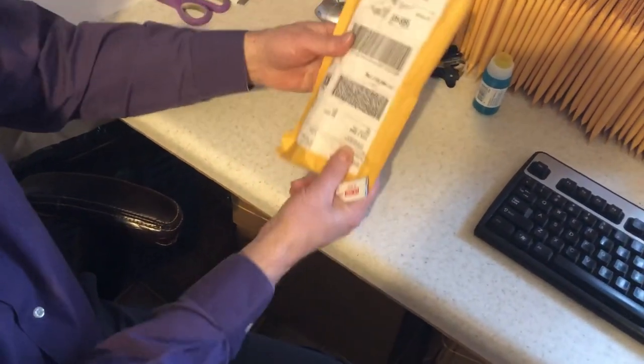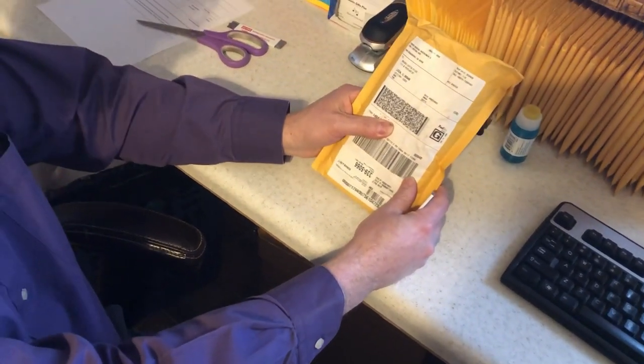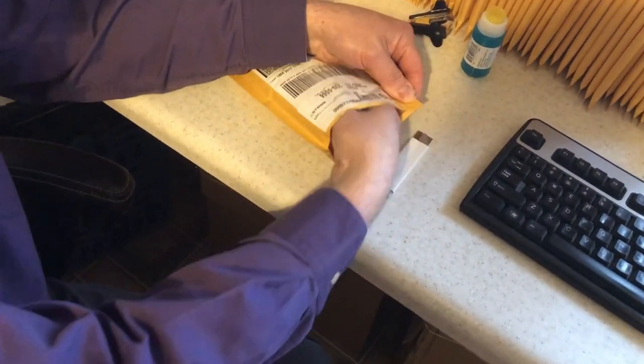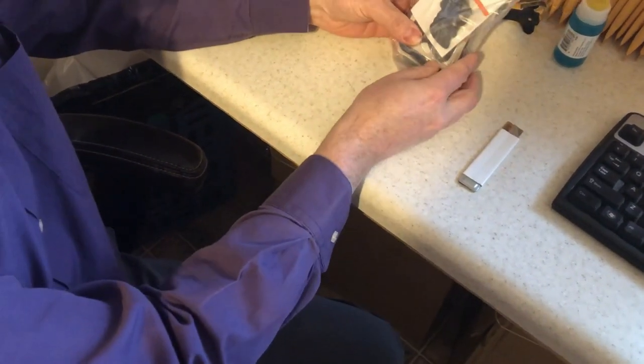Okay, let's see what we got. This one looks like it's from Fender Musical Instruments. It might be something exciting, but it's kind of small. So let's see — take my nifty knife here and pull out our packaging. And we got picks.